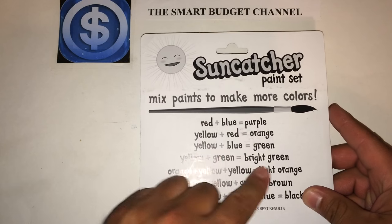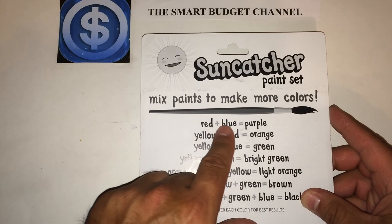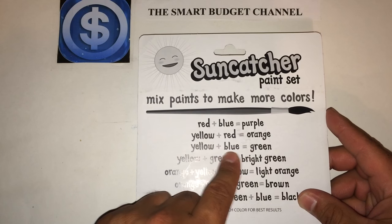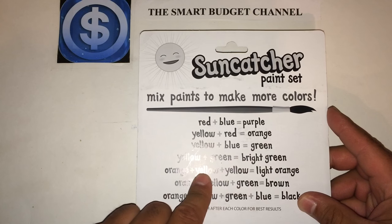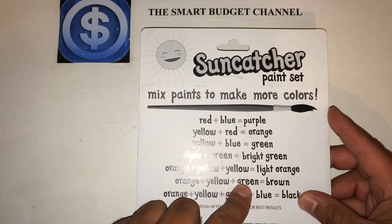On the back it tells you mixtures of paints that can make more colors: red plus blue equals purple, yellow plus red equals orange, yellow plus blue equals green, yellow plus green equals bright green, and orange plus yellow equals light orange, among others.